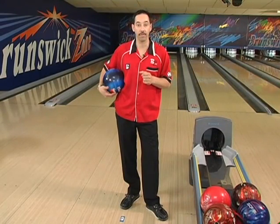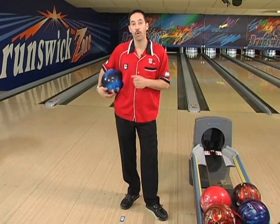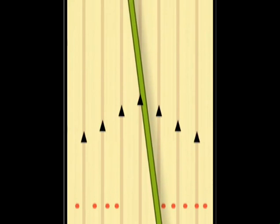This time I've left the 7-pin. As a left-hander shooting the 7-pin, you need to grab your plastic ball or the straightest ball that you have in your bag. Move to the opposite side of the approach, use the center arrow as your target, and go hard and straight at the spare.